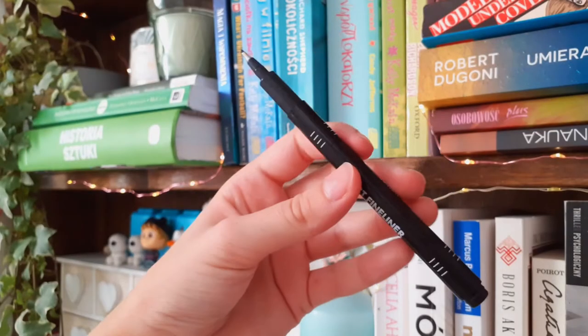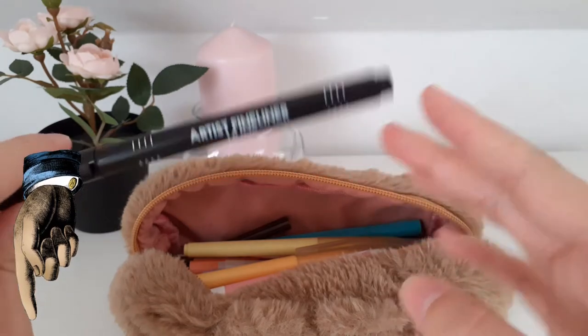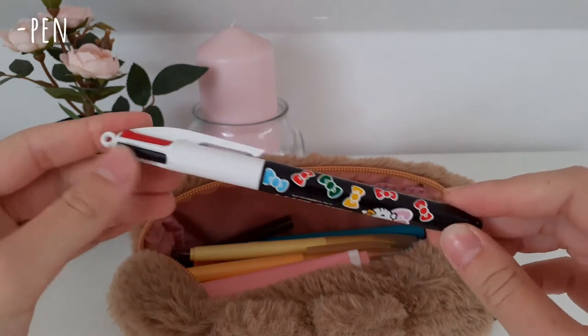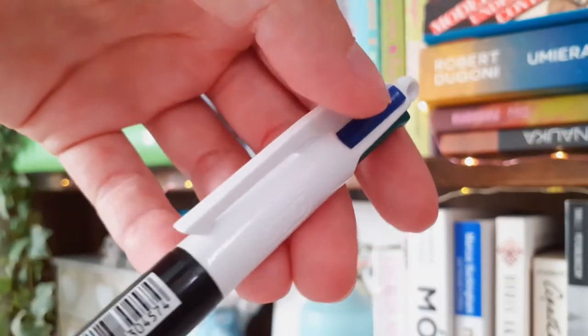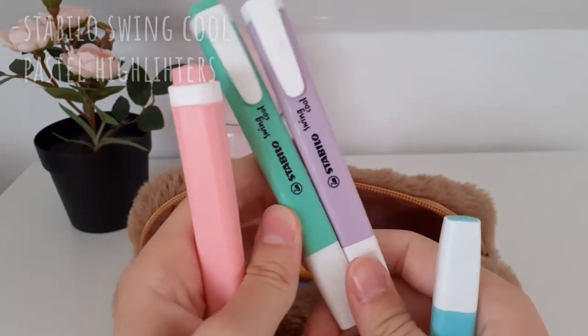By the way, if you want to see how I take my notes, make sure to leave a comment down below — I definitely won't ignore it. Next thing in here is this Hello Kitty big pen. It's not like I'm a huge fan, this was just on a huge sale and I like Hello Kitty and the design. Also it has four colors inside, which I always appreciate.